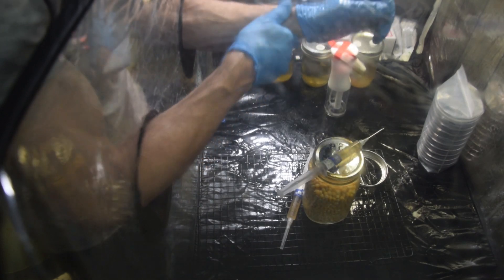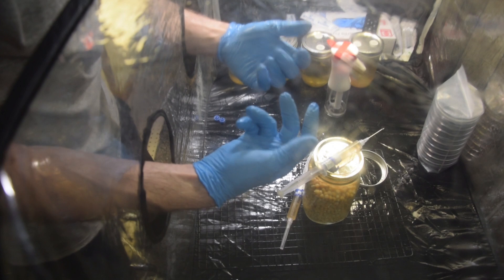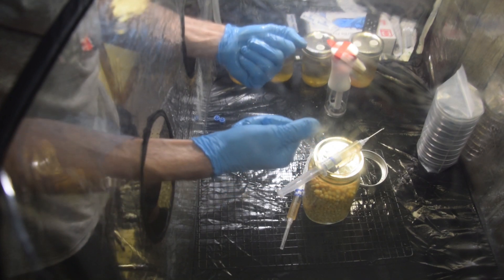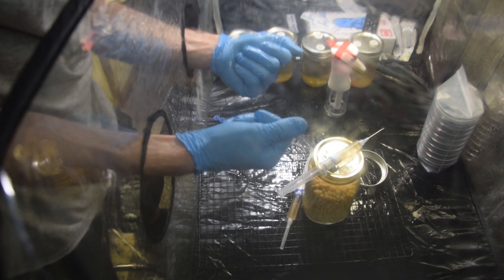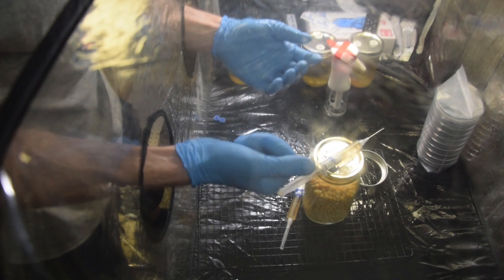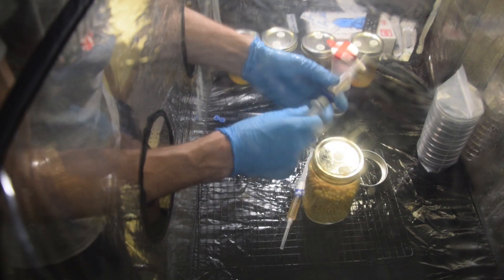There are barely any cuts, and if there are, it's just my ums and uhs. But what you see is what you get, so if I screw up you're going to see it. I'm pretty open and honest and sharing when I get contamination and things like that. So if this goes wrong because I've been blabbing too much, that's why.